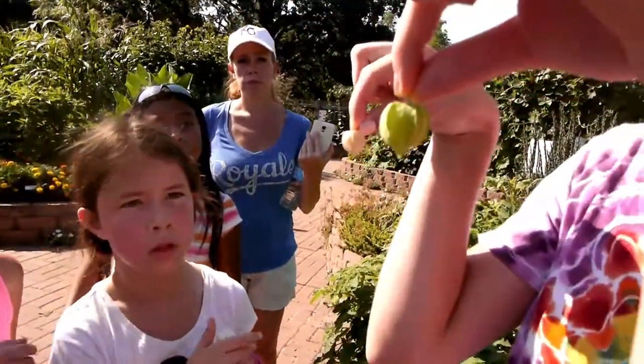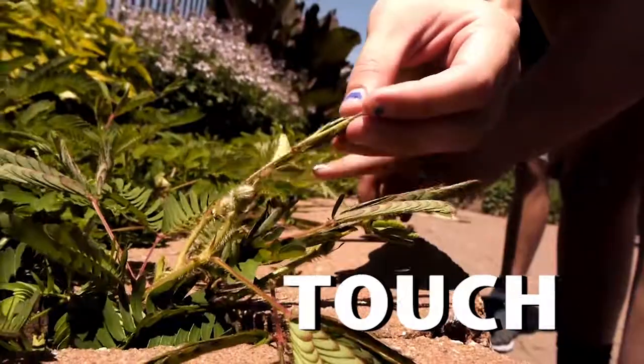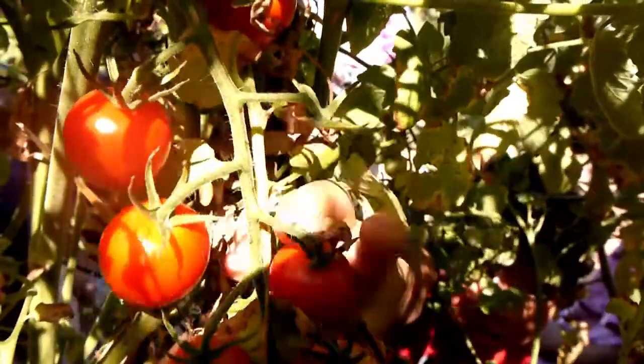Which one do you think you want to eat? When you touch it, there's a reaction. A small to medium sized tomato gives you 40% of your vitamin C for the whole day.